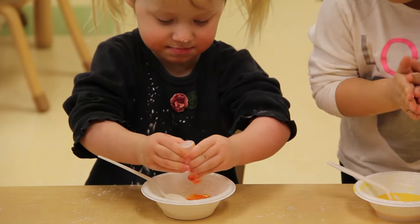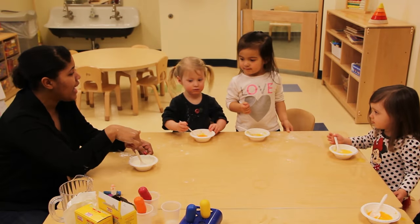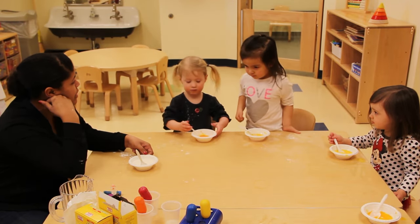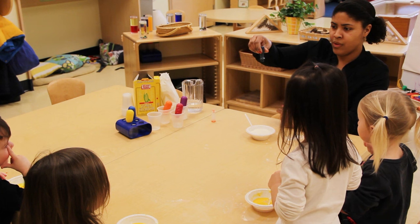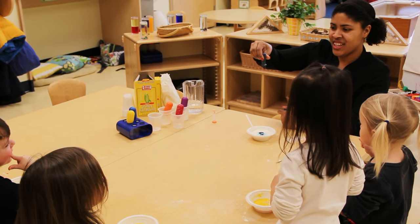After we practiced that a few times, we decided to get messy and have a fun project. One, two, three, four. I'm going to make some blue, and then we're going to mix them together and see what happens. One, two, three.